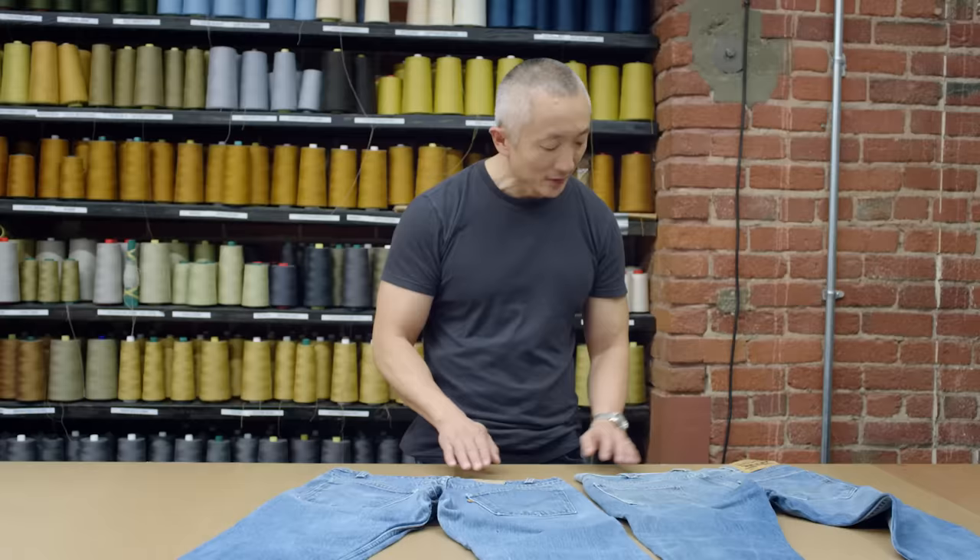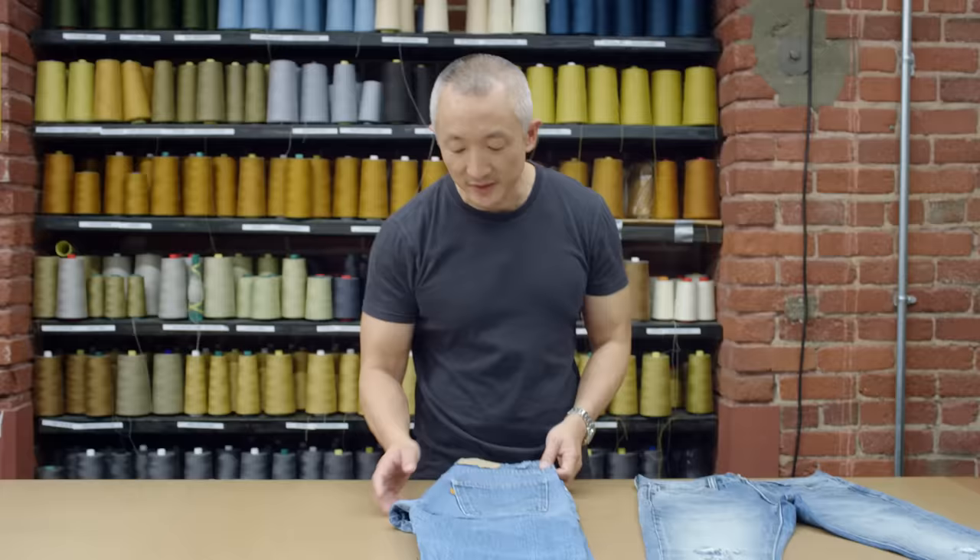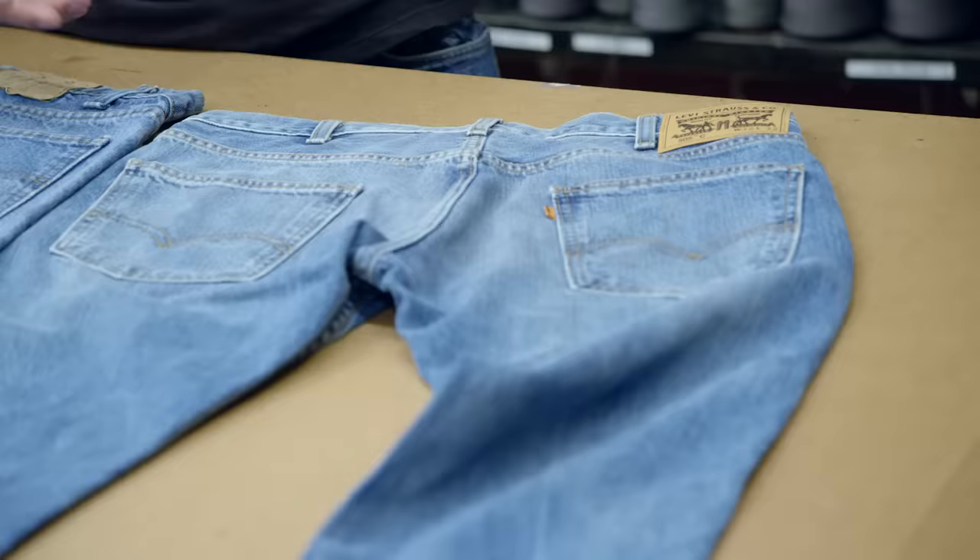The things unique about Orange Tab are obviously the tab itself, the paper patch. This is just an unwashed paper patch. It was black on tan rather than a red on tan two horse pull.